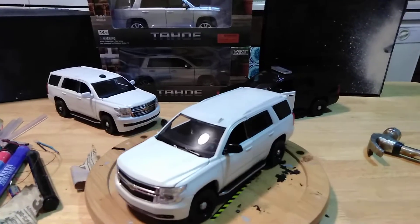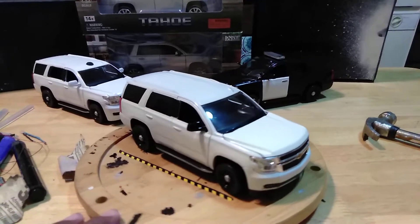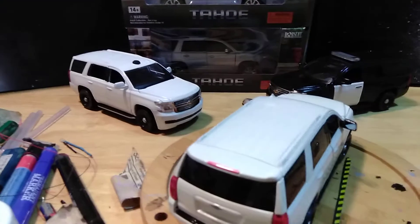Second one done in white, converted from silver, pulled the wheels — this one turned out a better paint job than the second one.